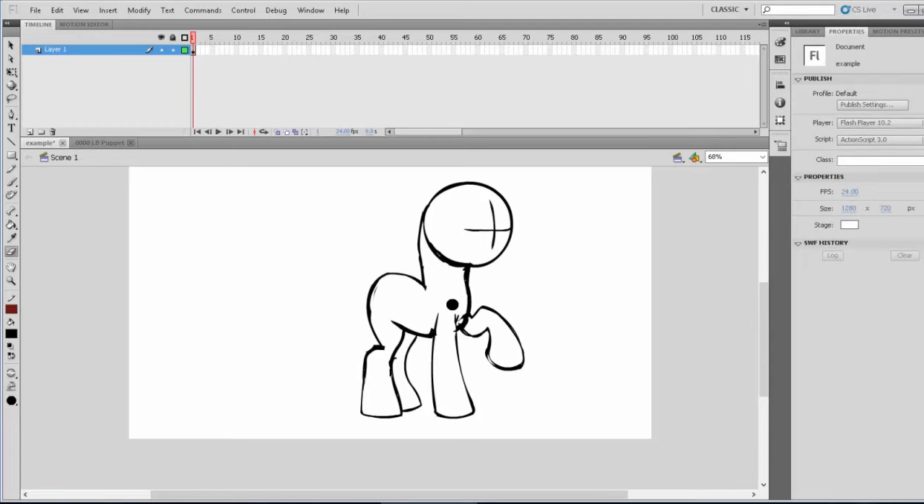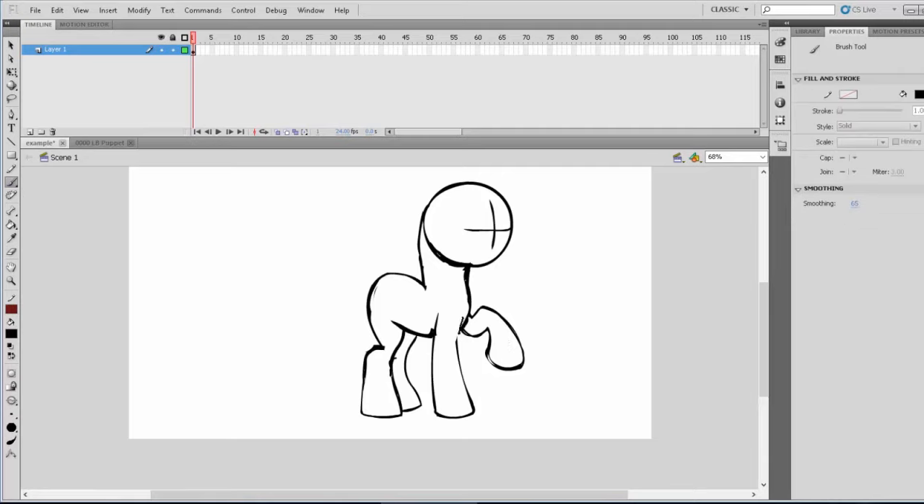And there we go — we basically have the body of the pony here. Just going to make a few more line adjustments. This is just the rough — you're basically getting an idea of what your pony is going to look like, and then you can clean it up later with tools like the line tool and whatnot, which I will show in my puppet. We're going to make it Lightning Bliss, basically. She is about the same as an average pony; her head's just a lot bigger. Now that we have the body down and our legs the way we want them, we can start adding some details.